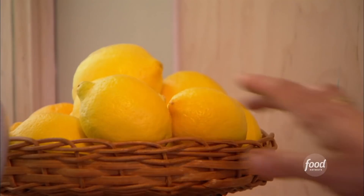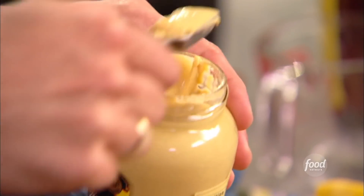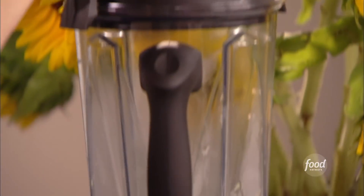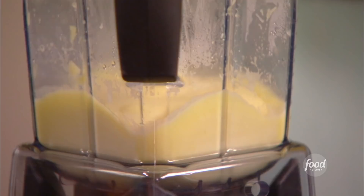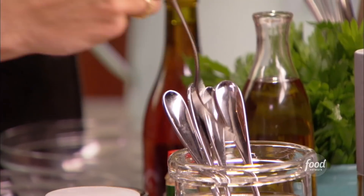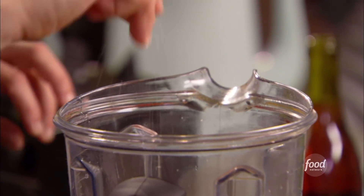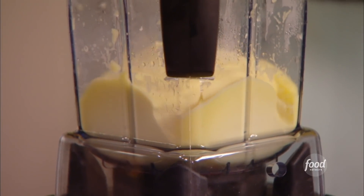Now for the acidity. I start with a splash of red wine vinegar, a splash of fresh lemon juice, and then a teaspoon of Dijon mustard. Then I blend it, just enough to integrate everything. At this point I always give this sauce a taste to see if I need to add any salt or other seasoning. It does need a tiny pinch of salt and just a little bit more of that red wine vinegar. I'll give it one last blend.